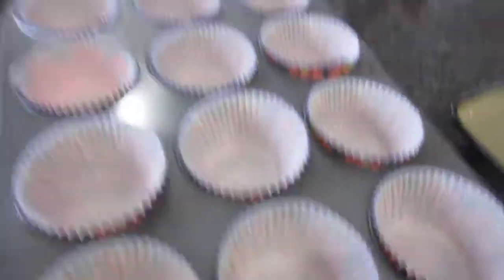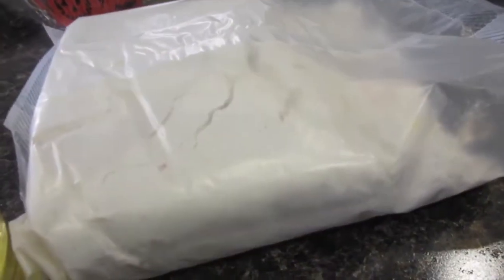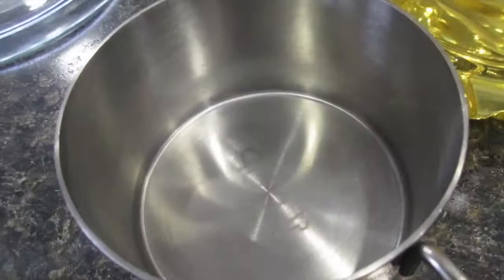We got the oven set at 350, it's warming up. Joel got the cup holders all in. We got our bowl, our oil, our eggs — we use egg whites — and we got our cake mix, and then we got to get one cup of water.